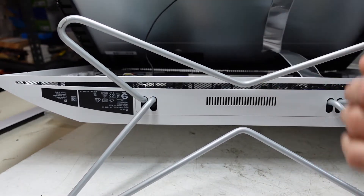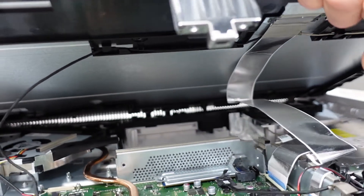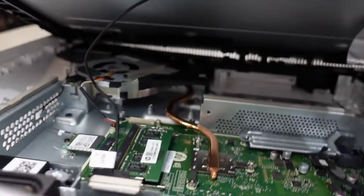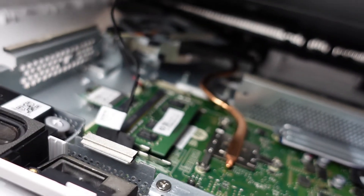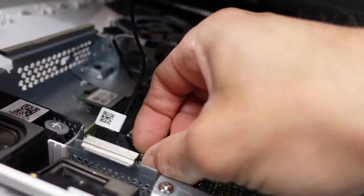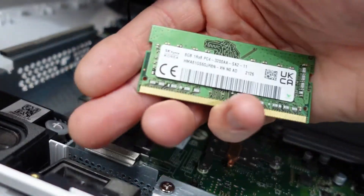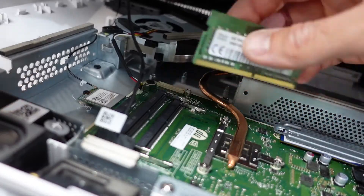Now from here we could disconnect the cables, but I reckon I'm going to be able to do the majority of what I need to do from here. If I can get my camera to focus — we have the RAM just here, two sticks of it. We have 8GB of DDR4.